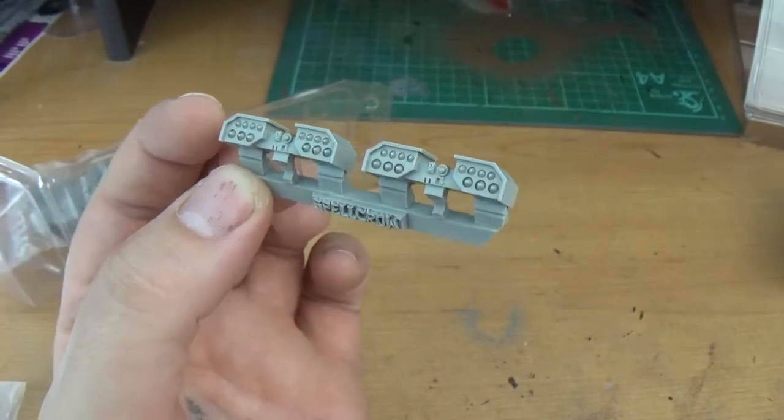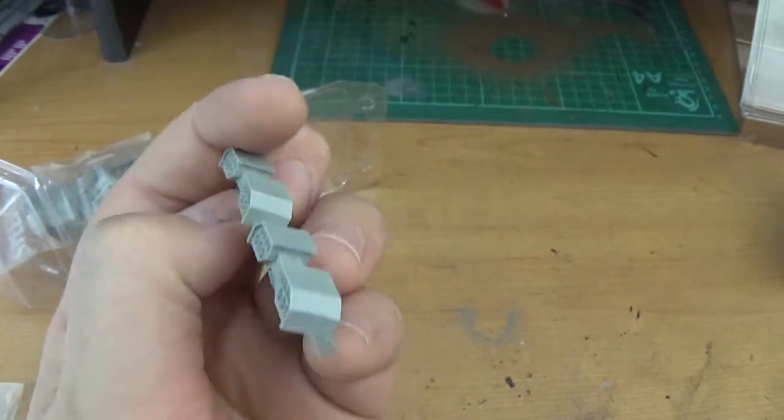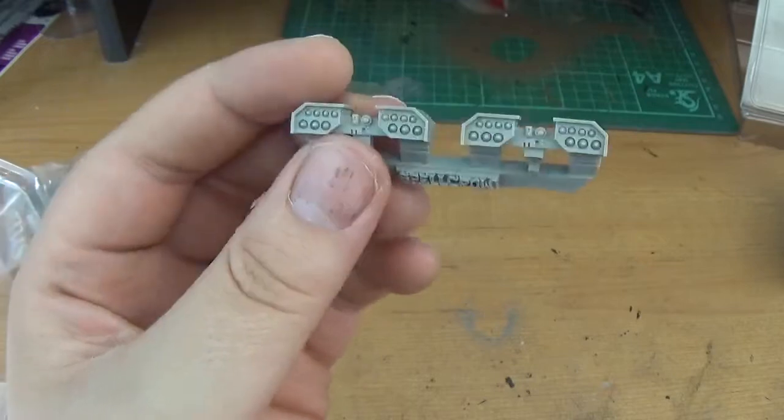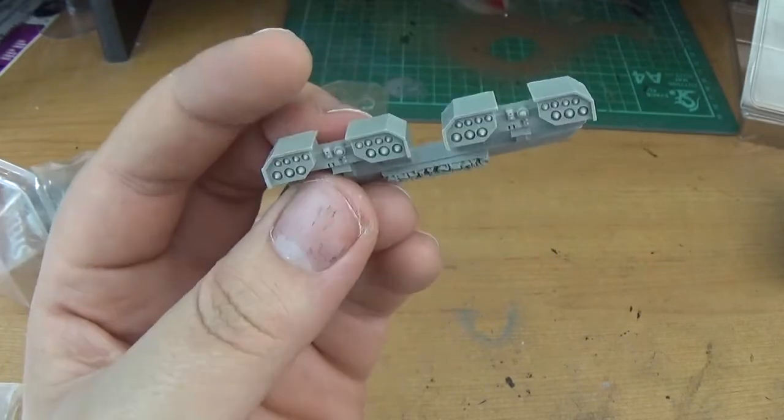These are 4 euros — that's like 3 quid — which is super cheap. And it's the cheapest way you can possibly get them. Like I said these came from Poland and they only took a few days to get here. Really really good, pleased with them.